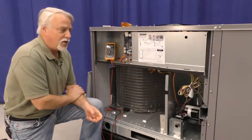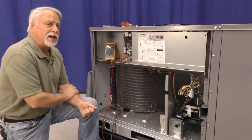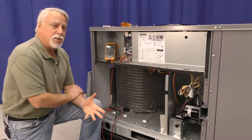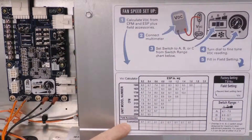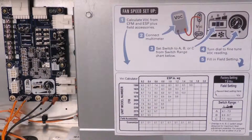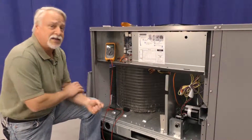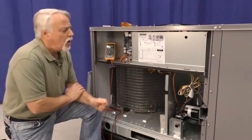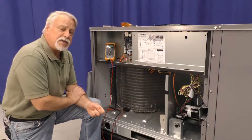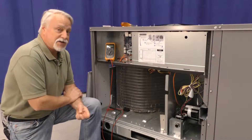To set the proper indoor air flow, you're going to need to know a couple of things. You're going to need to know what the predicted external static pressure is, and that also includes any factory or field installed accessories or options. In this particular case, notice that there is an economizer that adds an additional tenth of an inch of external static.